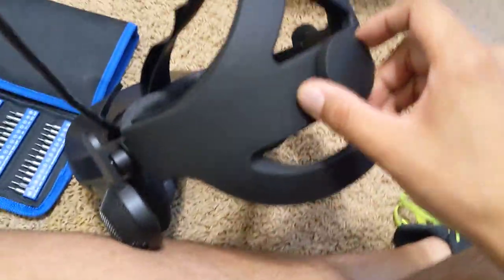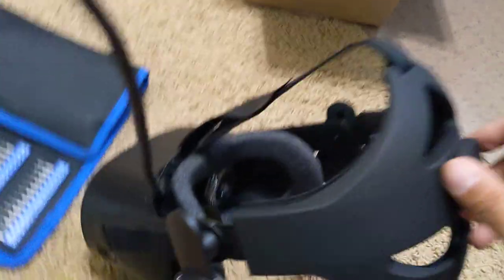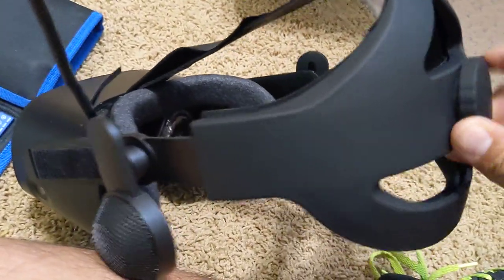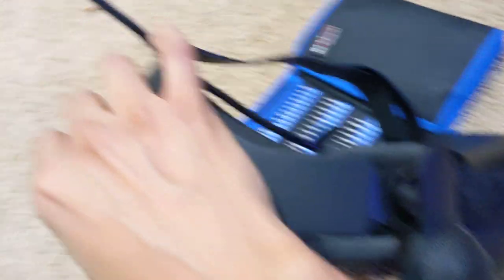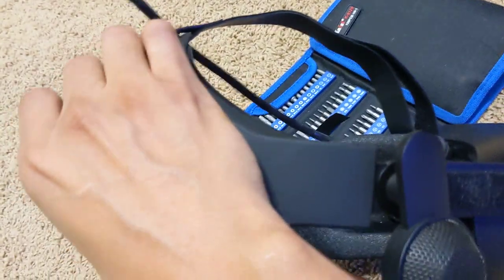Here's the tensioner knob. You can see as you lefty-loosey it, it opens up quite a bit, and then as you righty-tighty it, there's a satisfying click to show that it's closing. Seems to work. Let me try it on real quick. Oh, that is way better — oh my god.